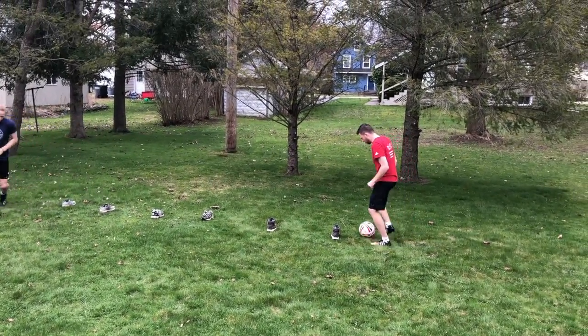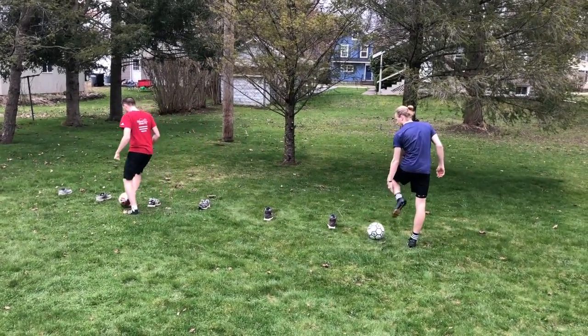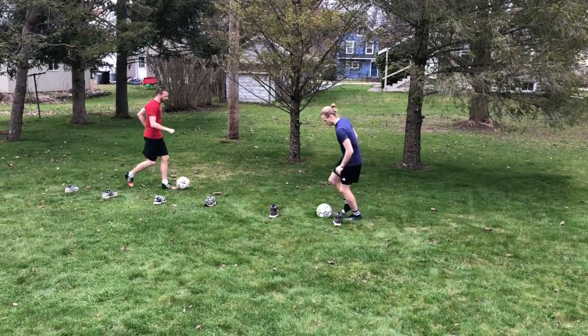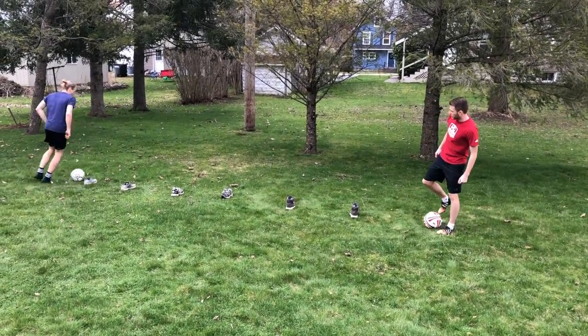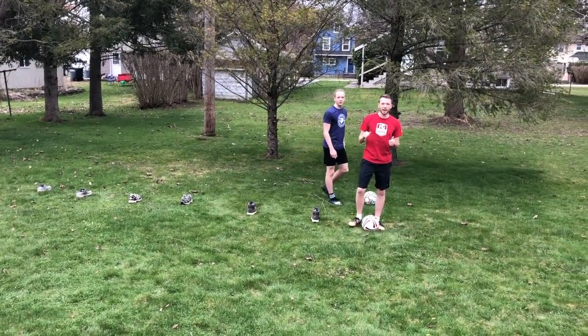Finish it up. Once he finishes we'll be done — finish the one you're on. Very good, that was awesome! Both feet — that was great.